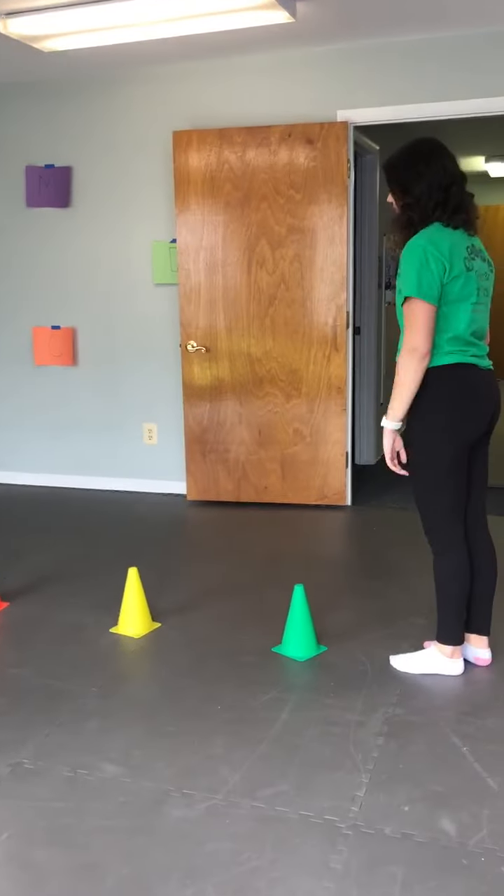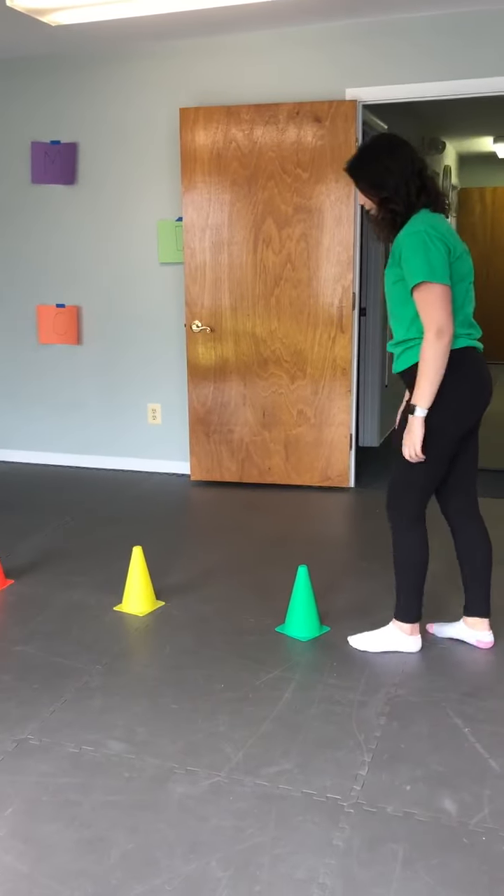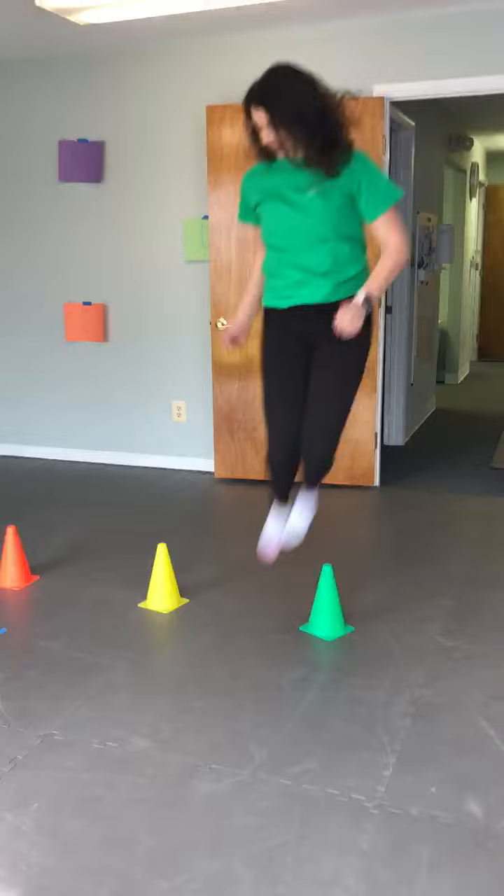And then jumping forward or side to side.